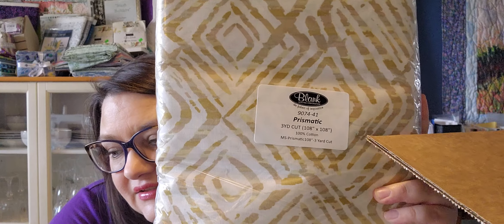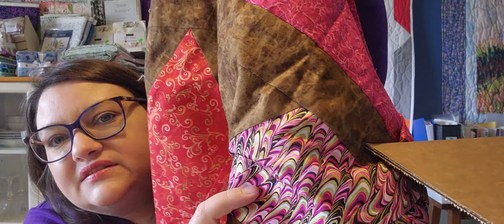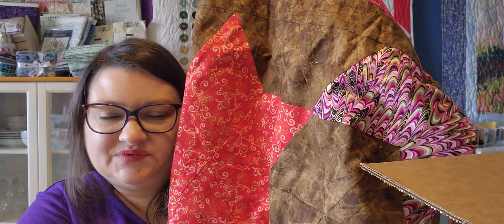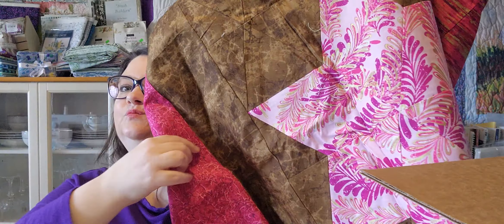Then I got another three yards of 108-inch wide fabric in a gold color. That's for the back of another quilt — it's got stars in it with golds throughout. These are a little more metallic, and this backing isn't as metallic, but I still think the golds work well. There are gold stars and gold tones in the quilt, so that's what I got for the back of that one.